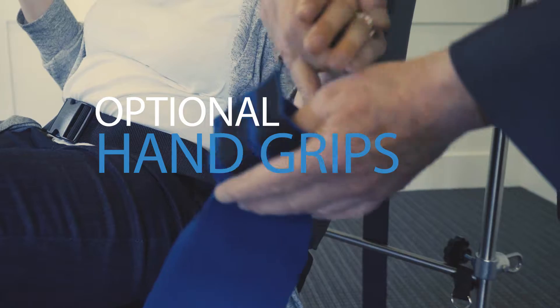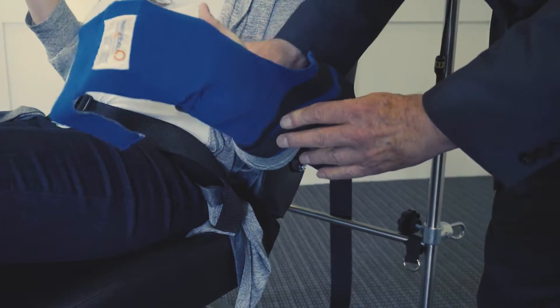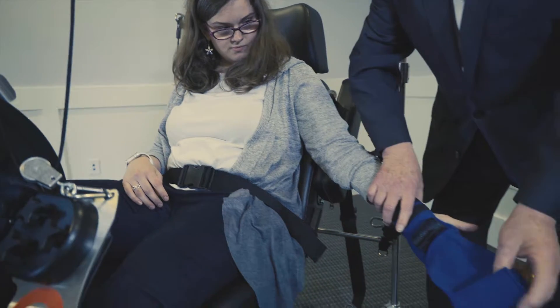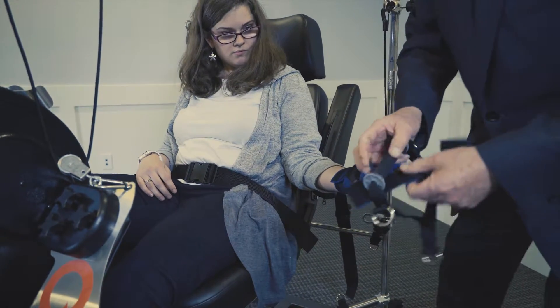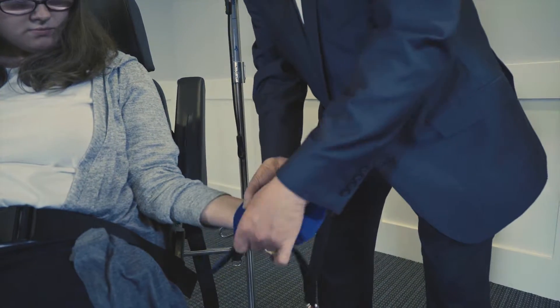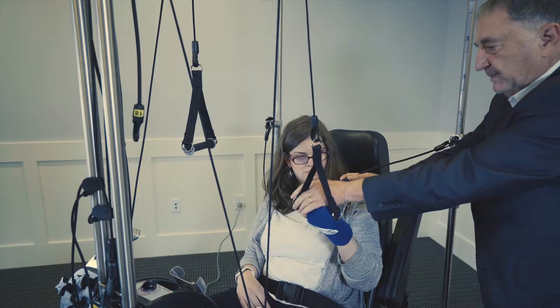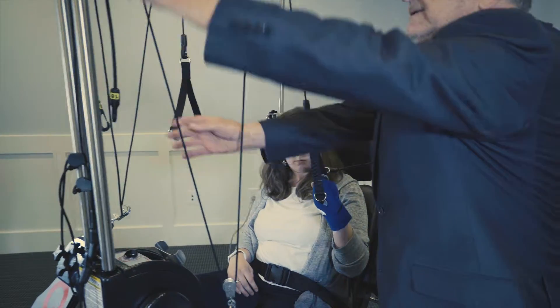Now we're going to put this glove on. It's like a mitten, so you keep your thumb out. So now we have this in place. We put the hand grip in. You need more space for the thumb. And this wraps around the wrist. This is very important because we're lining everything up the way it naturally should be.